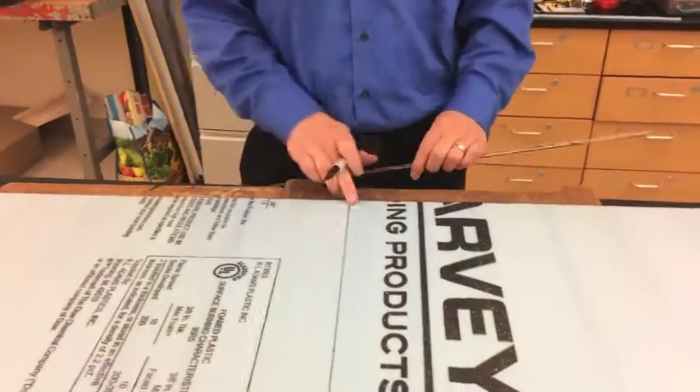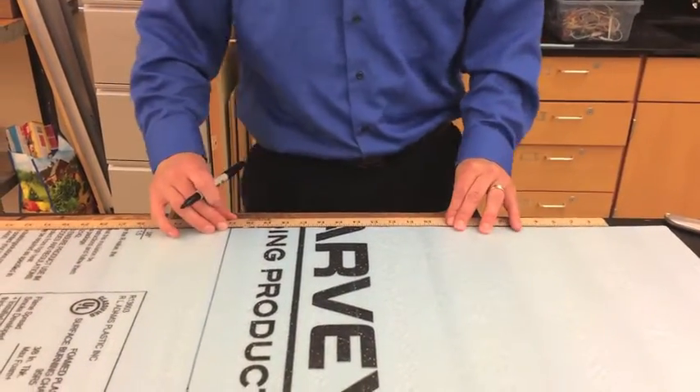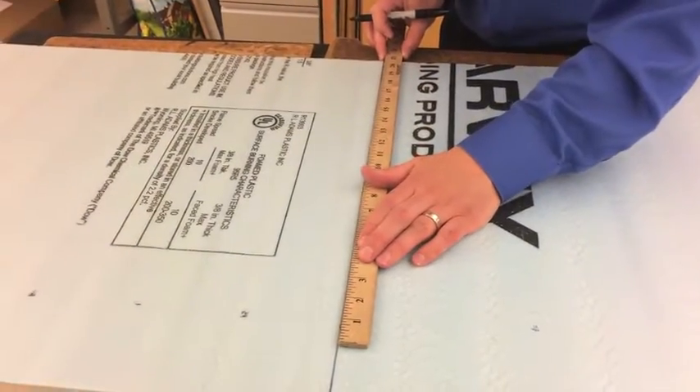Alright, so now we're going to build our airframe. This is our center. We're going to go 21 inches in each direction and mark it. 21 inches the other way from the center. Then 21 inches along the center line.